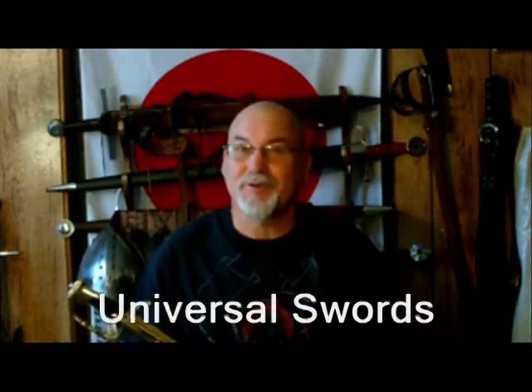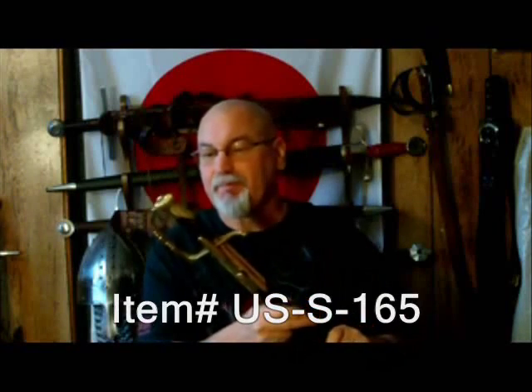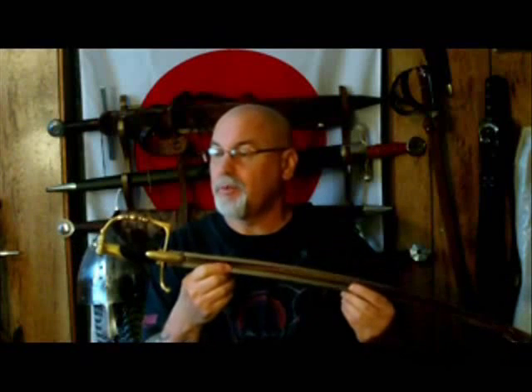Today I'm reviewing yet another saber from Universal Swords. This is the French Infantry Officer's Saber, quite similar to a couple of others I reviewed. It has that early 1800s style and is typical of the type of sword used by many of Napoleon's light infantry. They were widely popular because of their new design with a straighter blade.